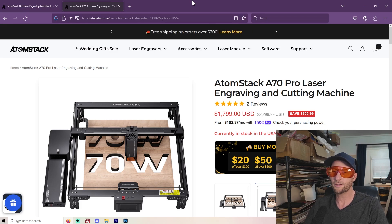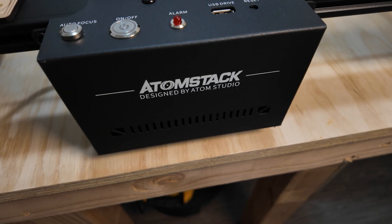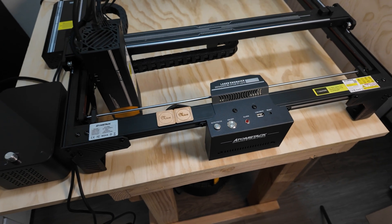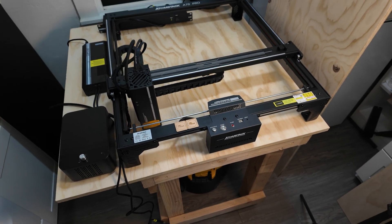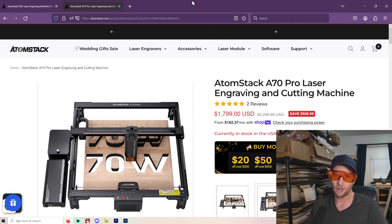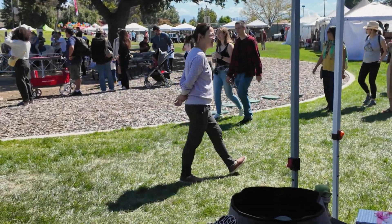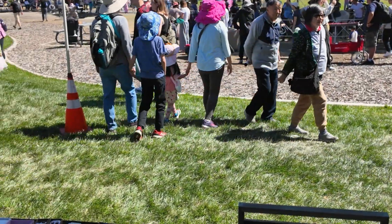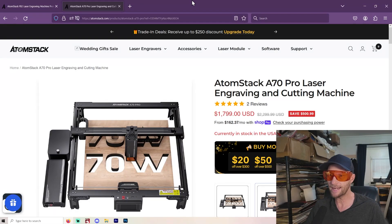Welcome to another Valley Forged. I am very happy to announce I've got a 70 watt diode laser. I made a video on this months ago before it came out just to let everybody know. And now I've got one. I just got back from a show — went great, lots to talk about there. And this goes right perfectly into it because now I have the power to make this stuff faster. This is the most powerful diode laser on the market right now.